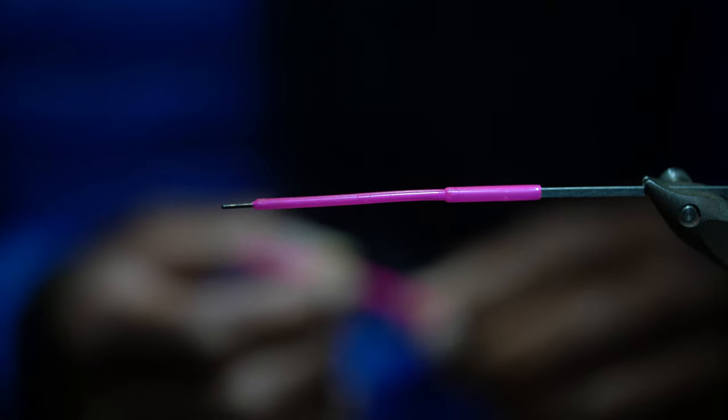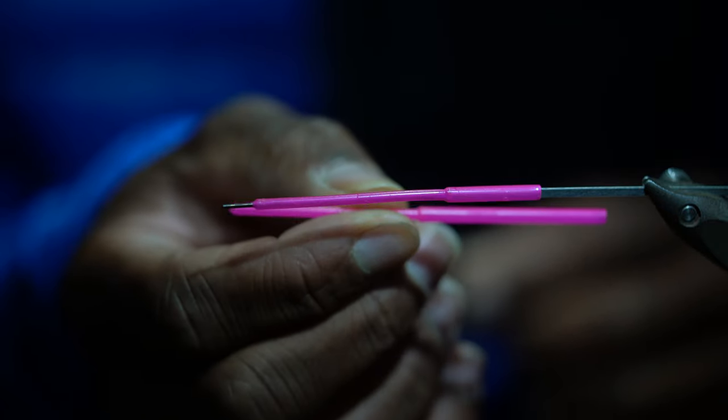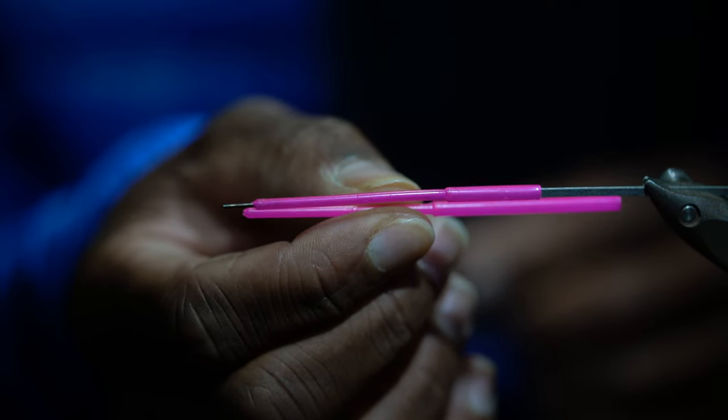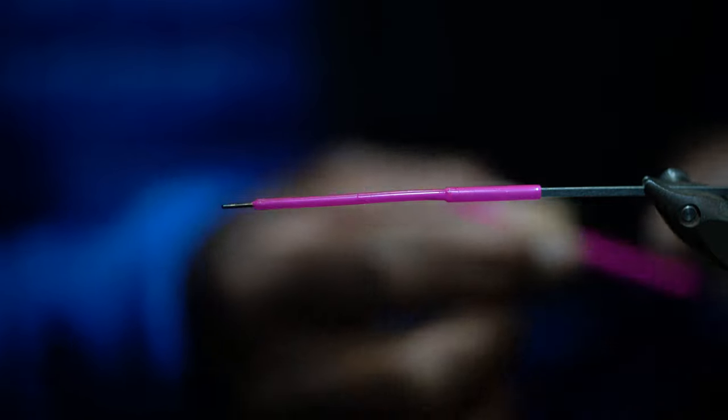We're going to get into the tying of the Nightcrawler. The first thing we're going to need is a pink Pro Sportfisher tube and we're going to cut about half of the junction tubing off. I like this for the length of this fly — this is the normal size here and this is what we're going to use as the part to tie our fly on.